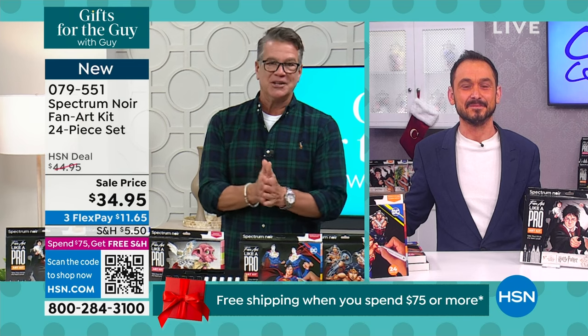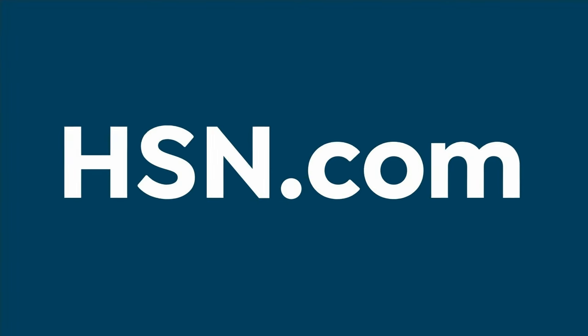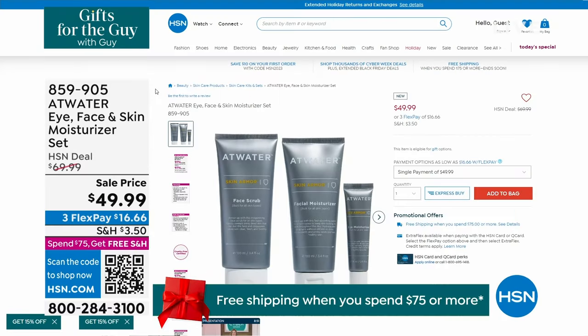Thank you, Craig. About three weeks ago, the buyers here got me some samples of Atwater — this is a men's line of eye, face, and skin moisturizer. Amazing. Incredibly clean smelling. You get the facial scrub, a facial moisturizer, and the under-eye moisturizer. Buy it for your guy — it is an amazing line. The scents are clean. If your guy has dry skin or you're worried about the appearance of aging, you need to try this out. It's $49.99 — all high-end product. It's called Atwater. Item 859-905. We're going to do a full presentation of that in the next couple of weeks.